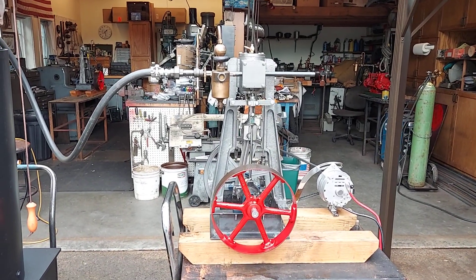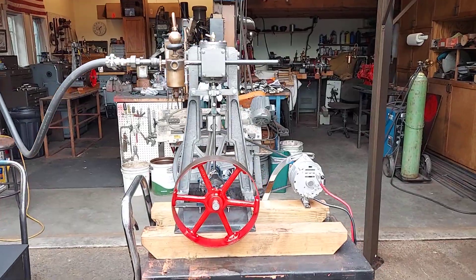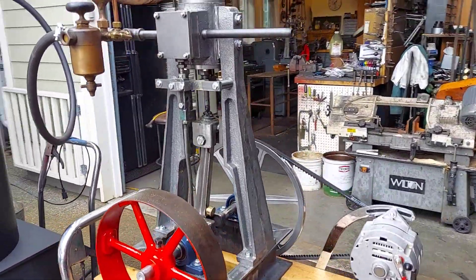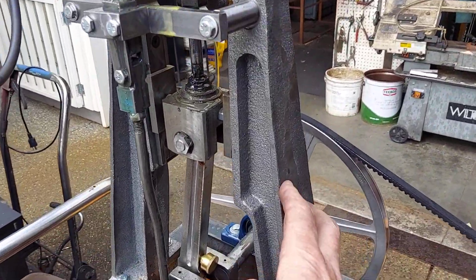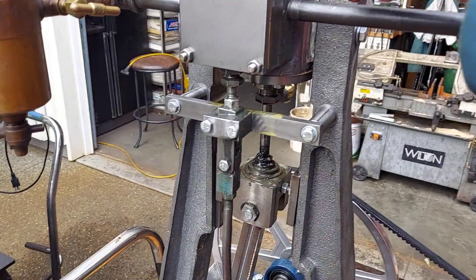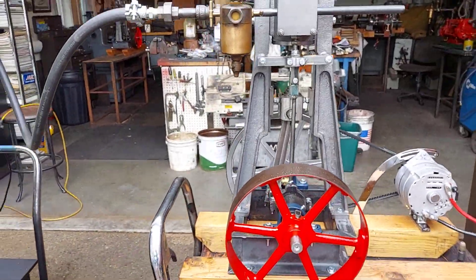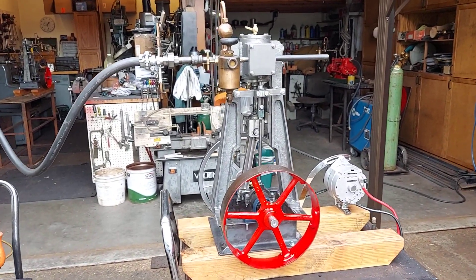My name is Ross and here's my next steam engine. It's a vertical steam engine. I call it an antique steam engine because the original engine was. I made all the patterns for the legs and the cylinder in wood and then I had them cast. This is I think my 10th or 12th engine of this kind.